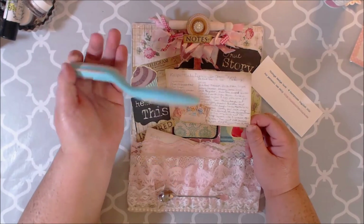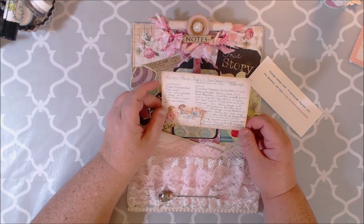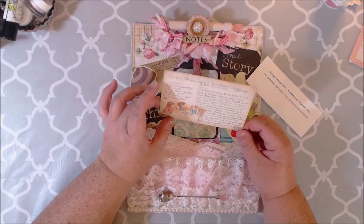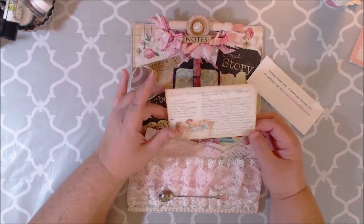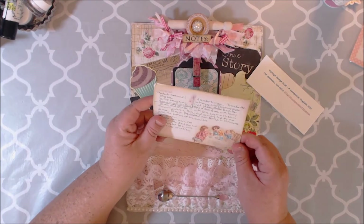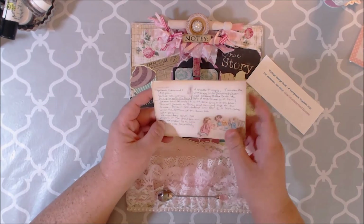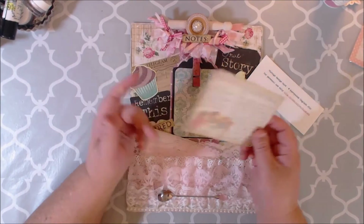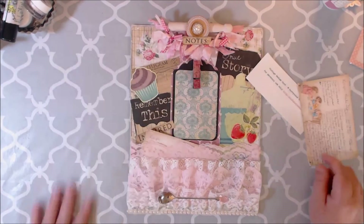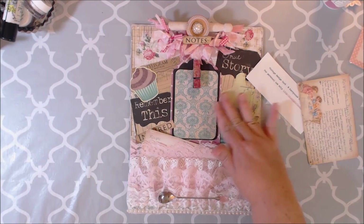I went ahead and distressed the edges with my Prima Ingrid Bloom paper distressor. The recipe I used was Paula Deen's sour cream scones, which I thought went with this vintage-looking recipe theme. I thought it was really cute. I kind of made a little boo-boo — I always write in pencil and my eraser was not great.